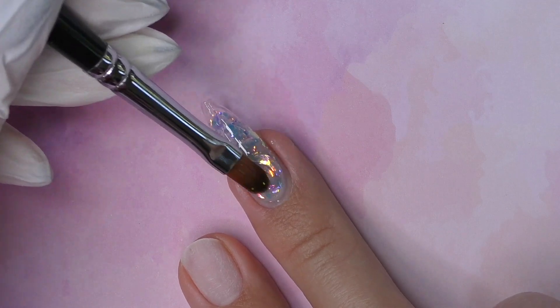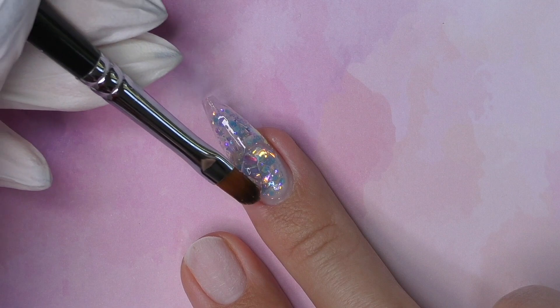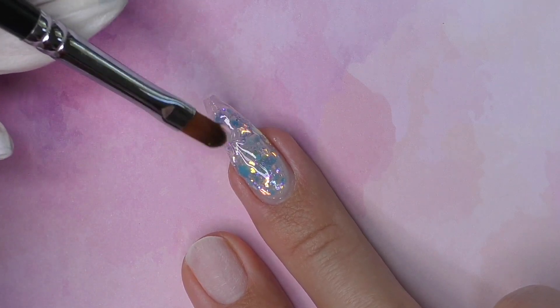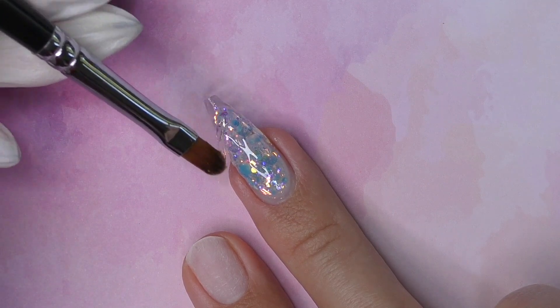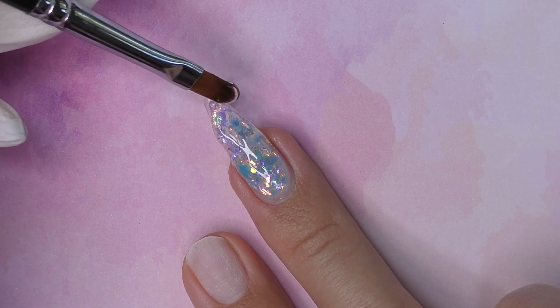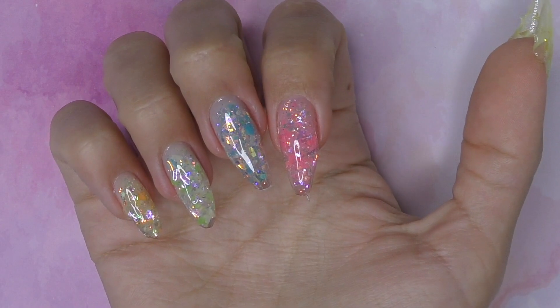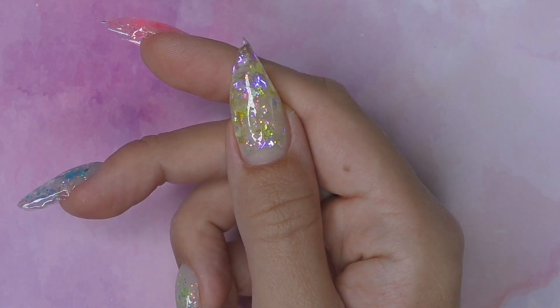You can finish the sculpting by encapsulating with clear gel. Once you encapsulate with hard gel, it creates a kind of lens and the glitter shines even better — that's why I love using hard gel for glitter and encapsulation designs. This product has the best clarity and transparency, and all the designs look like actual glass. Cure for one minute in LED.